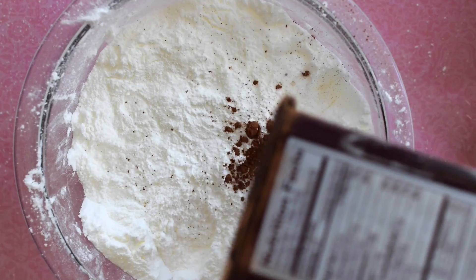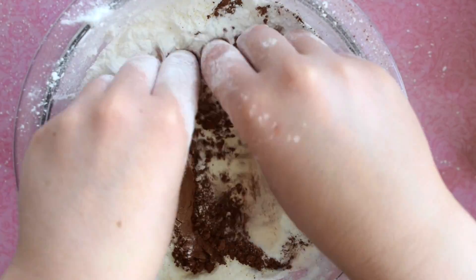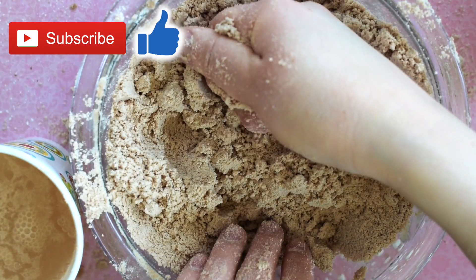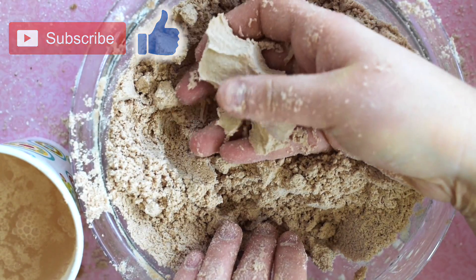Then add in as much cocoa powder as you'd like for color and scent. You can simply use your hands to mix it all together. Then gradually add in water until the consistency resembles wet sand.